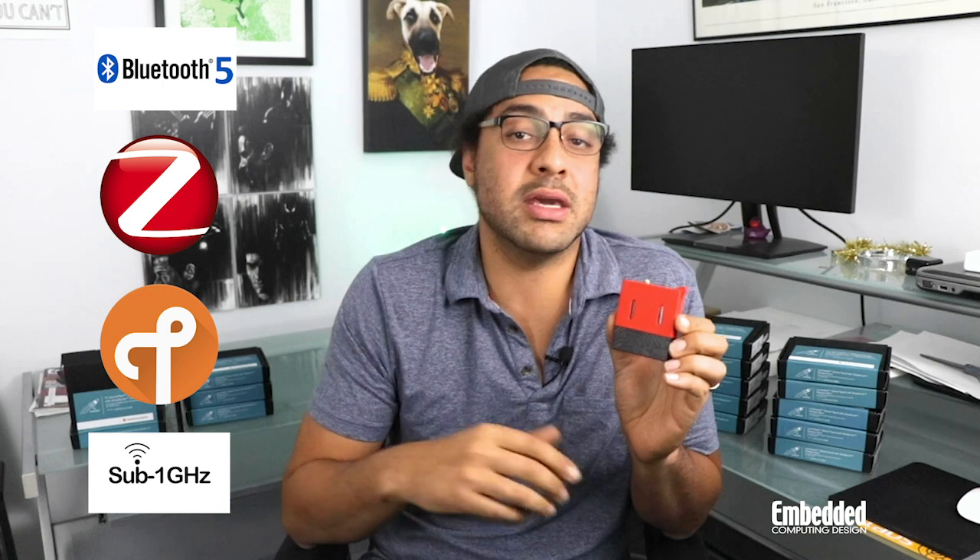It integrates the dual band, multi-protocol CC1352R SimpleLink wireless MCU that supports both 2.4GHz technologies like Bluetooth, Bluetooth 5 Low Energy, ZigBee, and Thread, as well as sub-Gigahertz connectivity. That combination has some pretty big implications for IoT systems, as a single CC1352R MCU allows devices to concurrently tap into local point-to-point networks, mesh networks, and low-power wide area networks with ranges of more than a kilometer.